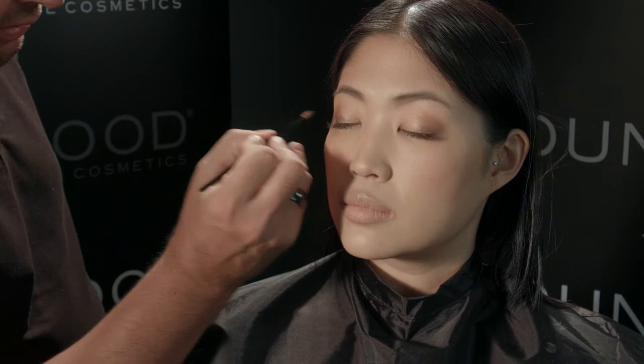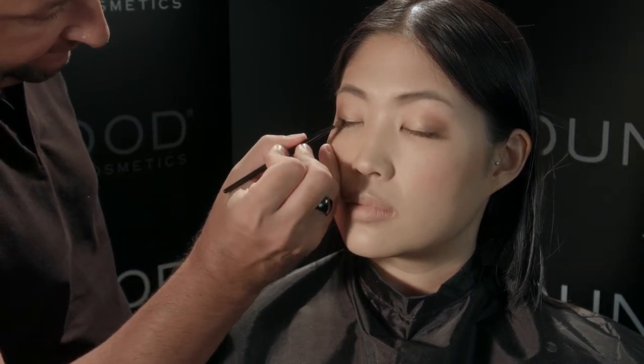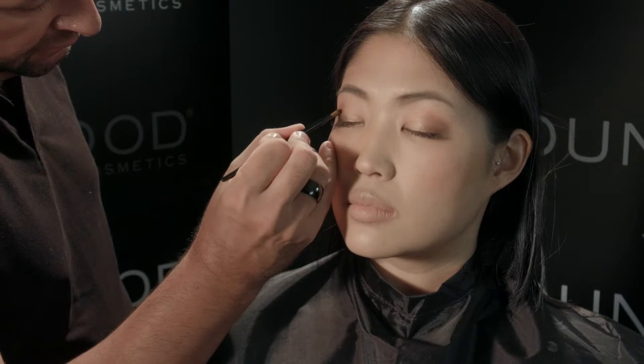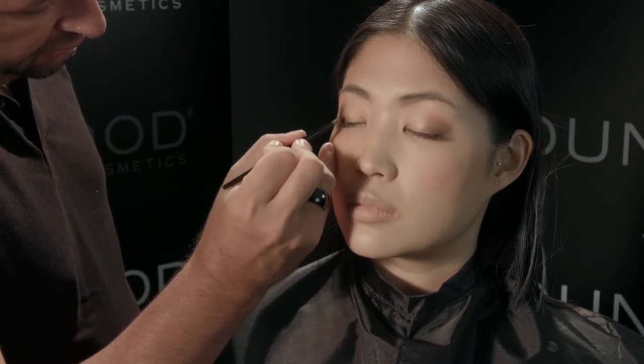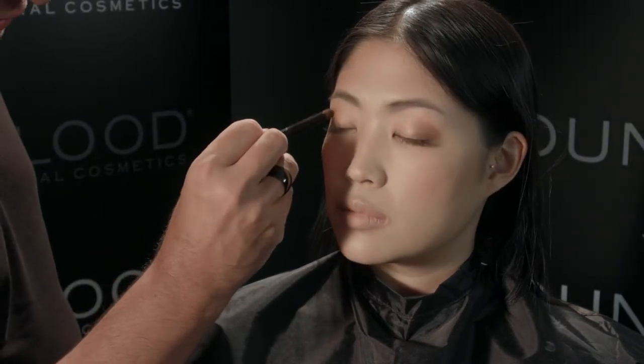If your client wishes to go darker with her look, apply with the eyelid brush the color black opal that's in the starlet quad. Tap off your excess and apply to the corners of the eye, then blend with your crease brush.